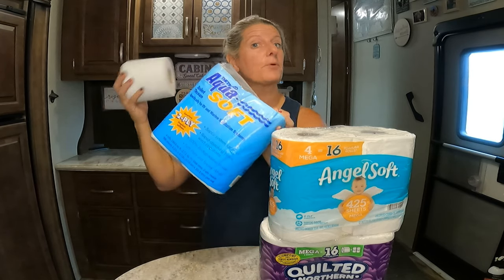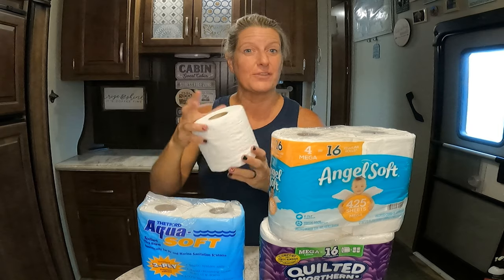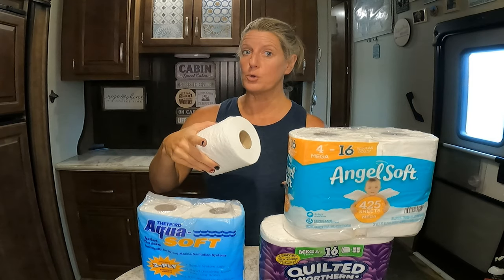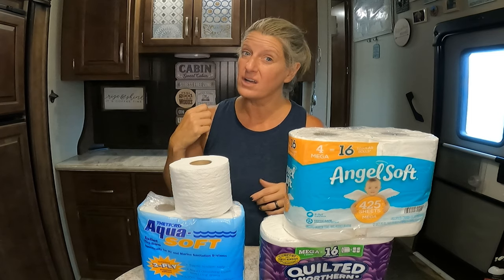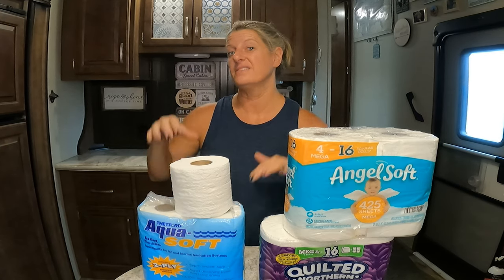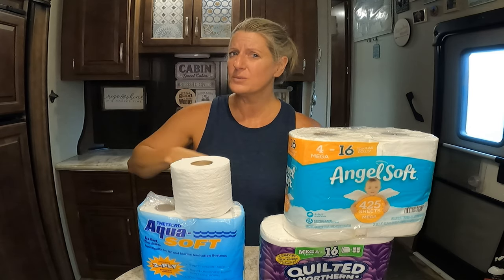I know they make toilet paper that says for RVs. I use the Scotts brand — that's what we've always used in our RV. I did some research on what's the best toilet paper to use, because you want something that can degrade fast. If you don't, you can clog up your septic system. RV toilet paper is manufactured to break down quickly in your black tanks. From my research, toilet paper that says it's safe for your septic system is also safe for your RV. Today we're going to run a few tests and see if that's true.